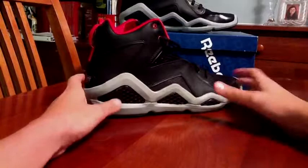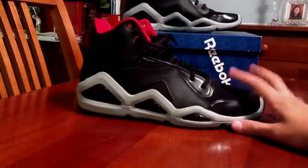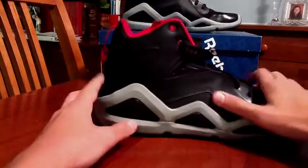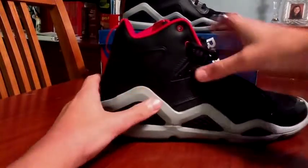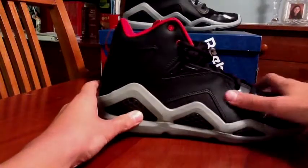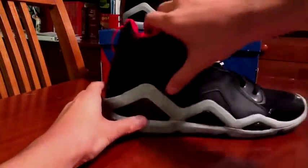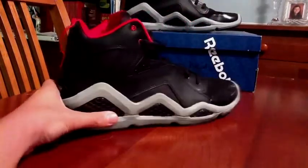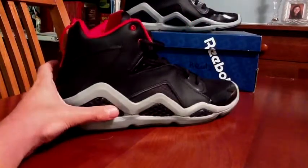Alright guys, this Kamikaze 3 — I'm calling it the bread colorway. So let's get into it. All on this part right here on the sides, and this one part right here, not this part, just this whole line — it's nice, kind of smooth, tumbled leather. And by the way, these shoes only retail for $100, so the quality in these is amazing, especially for that price.